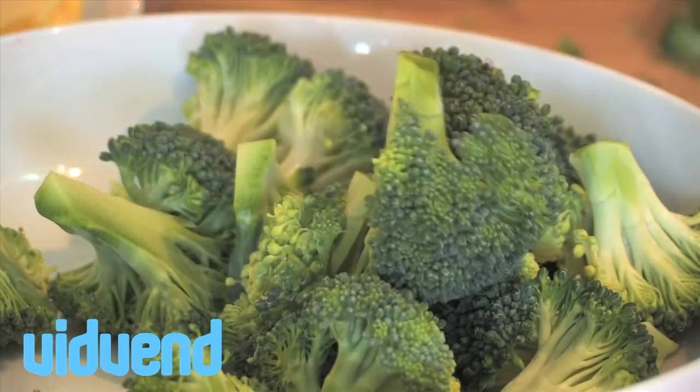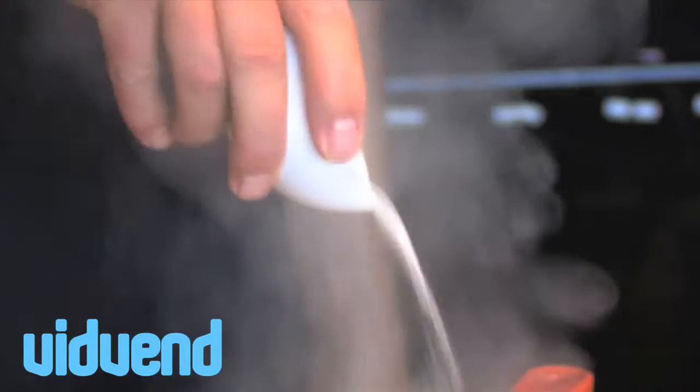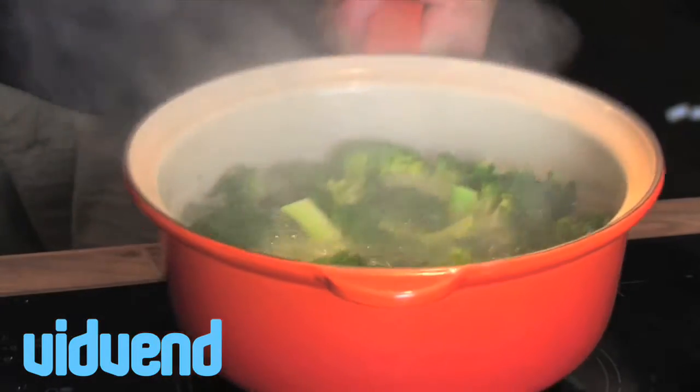It's absolutely so simple to prepare. The first thing you want to do is make sure that it's uniform in size — chop it up. We're going to place it into boiling water. This is where the problems come from for a lot of people: they overcook it, they make it soggy, and it's not very tasty.